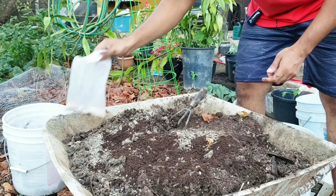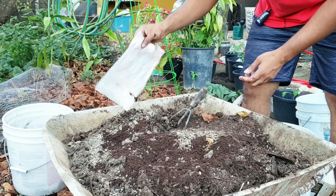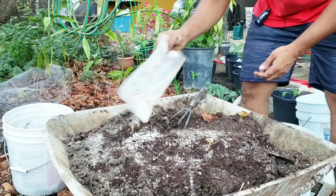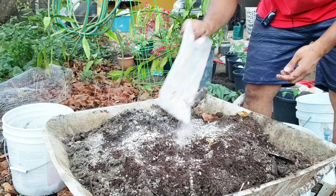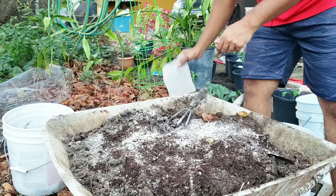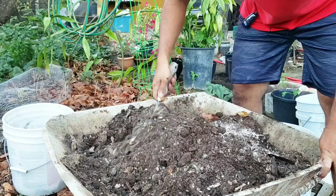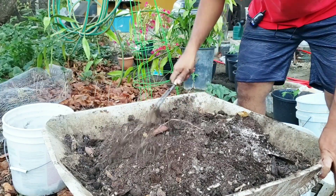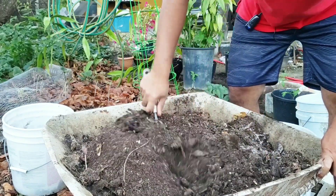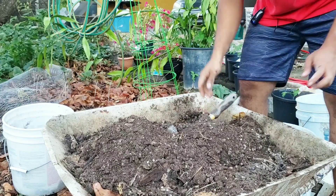The last thing I'm putting in for now is some Azomite, which is rock dust. This has trace minerals and micronutrients that soils are losing — that's why Sadhguru is always talking about saving soil. Adding rock dust like this to your containers goes a long way, especially in containers, because you don't always have access to the natural clay minerals you'd find in the ground. Clay does have a lot of trace minerals that you're not going to get in a lot of soil mixes.